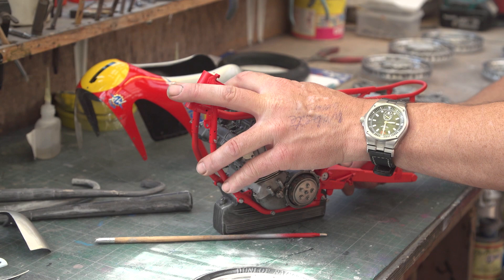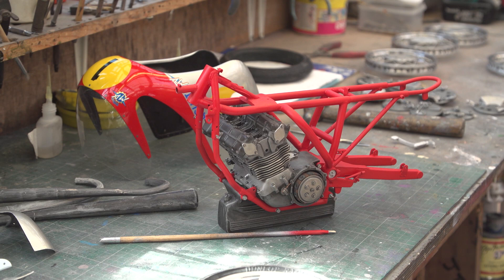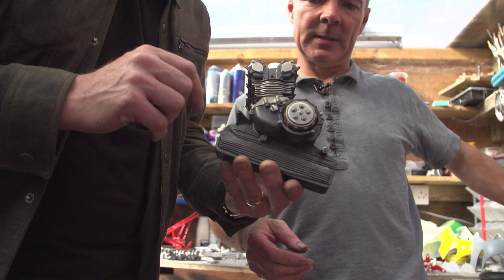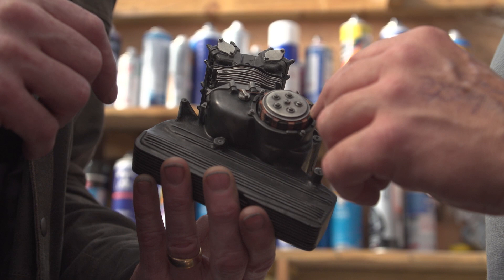And then we have lots of castings here. There are cast pieces in here — cast resin and white metal. And the clutches — those are copper plates, that's how they were originally on the real part.